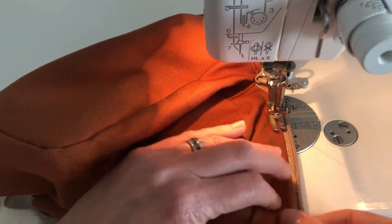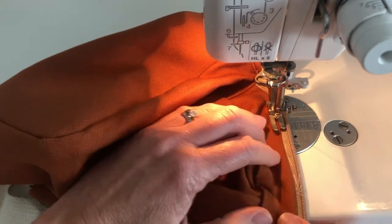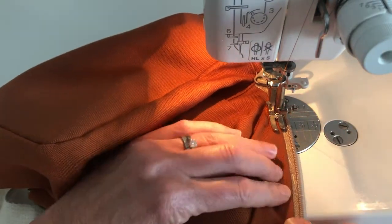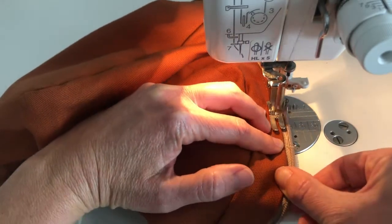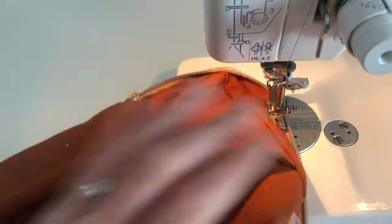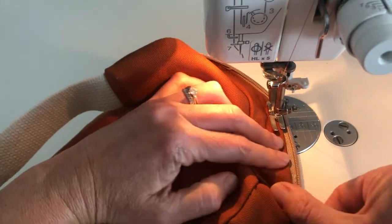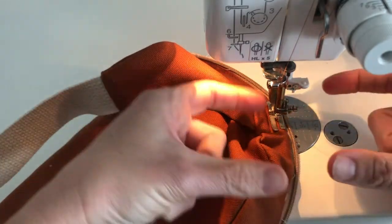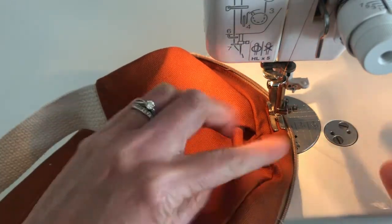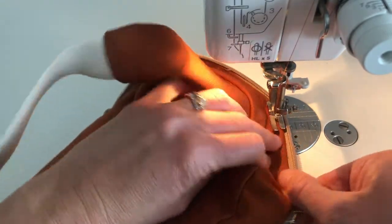Whenever I'm lifting my foot off the pedal, it's going to put the needle into the fabric — and that's great for top stitching like this, because then you won't have any wiggling around when you're adjusting. If your sewing machine has a free arm where you can take off a little piece of the machine so just a bit of the bed is exposed, this is a great time to use that. Mine is a flat bed, so I make it work — but if you're struggling, a free arm is a great option.